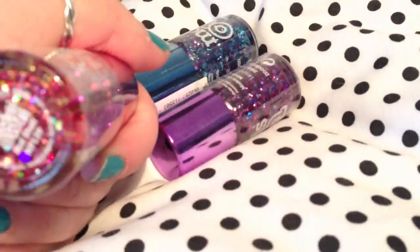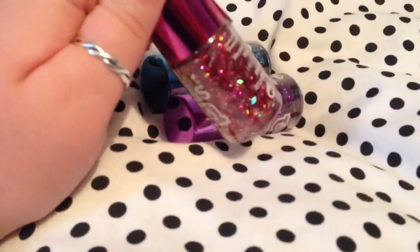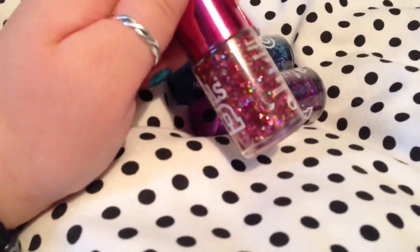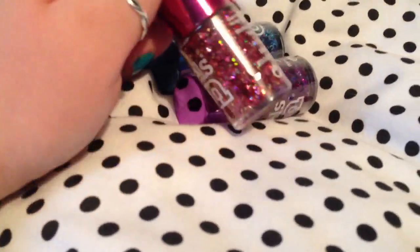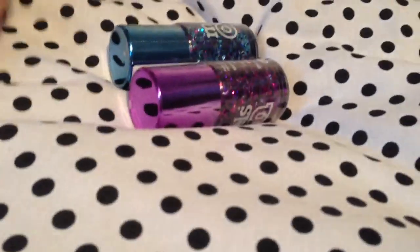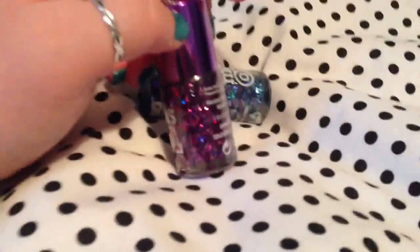I don't know where to start with these ones. Okay, this one is called Hot Stuff and it is a beautiful pink, gold, green, and blue glitter — very, very pretty. This one is called Boogie Nights — perfect name, I think.